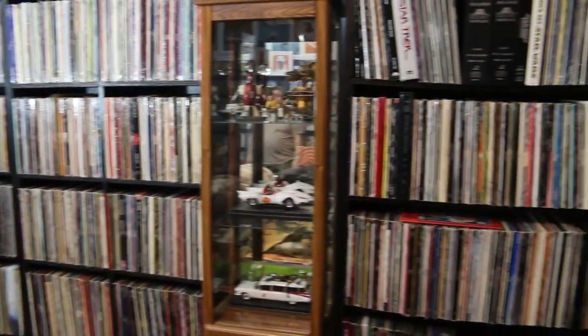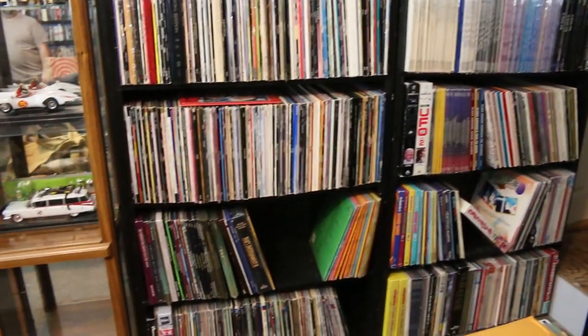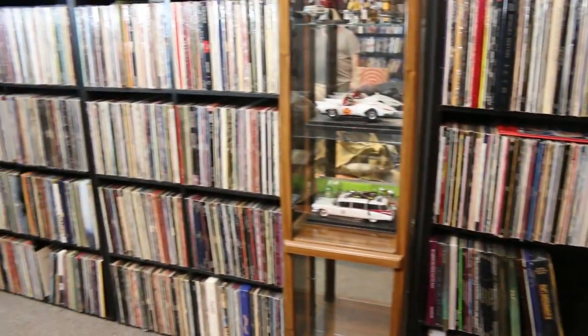Steve is a massive movie collector — someday we'll do a big video on his collection, but it might be an hour long. As you can see, we have thousands of laser discs behind us, so I thought it would be fun to do a laser disc video. He's going to show us some really awesome discs not available on DVD or Blu-ray, at least domestically.